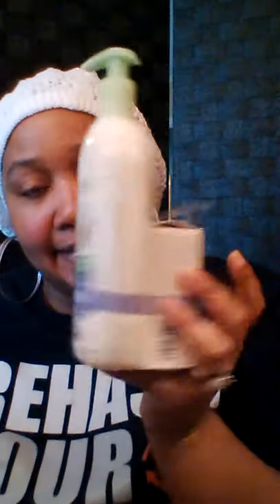Went to Rite Aid. They had Yardly products on sale — I love the Yardly soap, I get it from Dollar Tree, Walmart has it too, real natural-like soaps. They had these body washes, buy one get one free and you got a bonus soap. Of course I had to get that. They were regularly $4.99, so for $4.99 I got two body washes and two soaps. Lavender is such a relaxing scent — I won't need any body wash for a while.